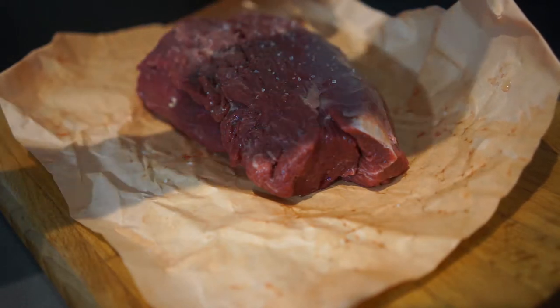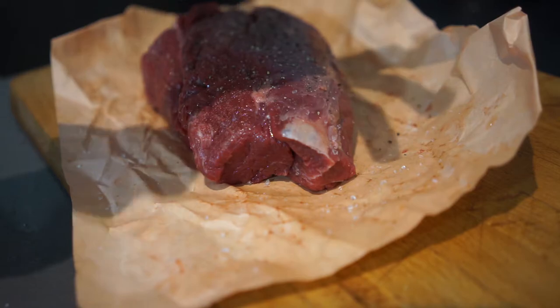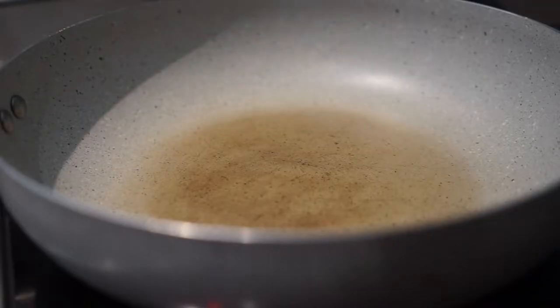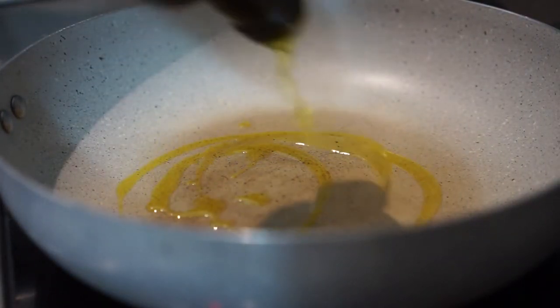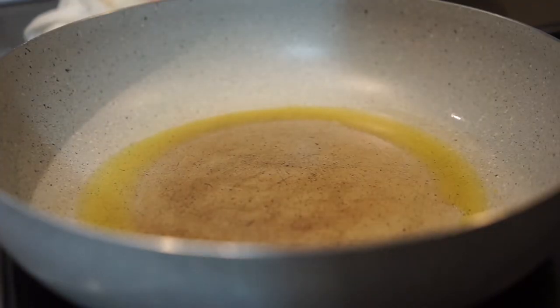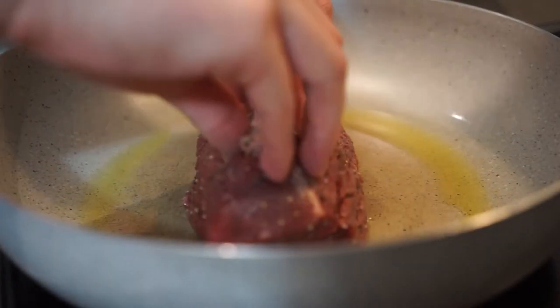Season the beef tenderloin just with salt and pepper. I actually cut a bit out because it was too big, so I saved a bit of steak for myself, before searing it on the pan with just a bit of olive oil to give it color on all sides before letting it cook in the oven. The oven is going to be the one doing most of the work for the cooking — you just want a bit of color on your tenderloin before you wrap it up with all of the other ingredients.